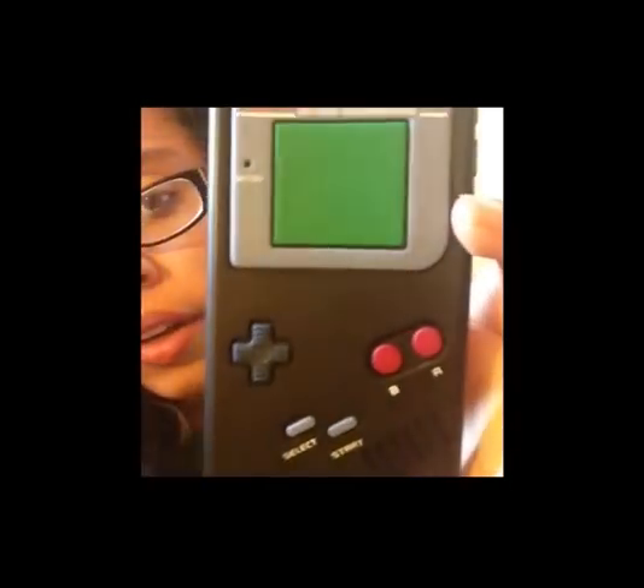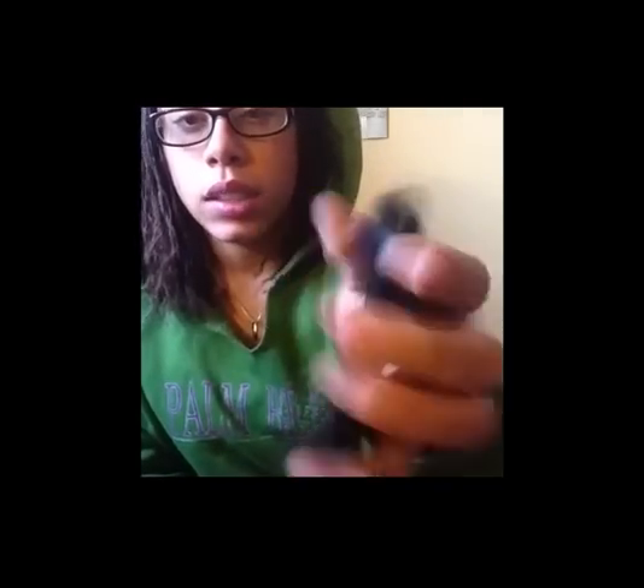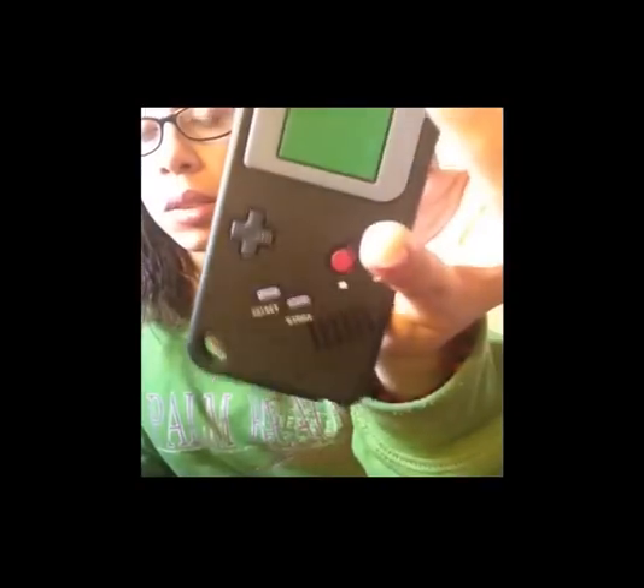Then I have this black Game Boy case — it doesn't say Game Boy on it so it's a knockoff, but I paid a dollar for it. I had it signed by a Rangers player right there, but it faded and you can still see it. It's kind of loose on my iPod but I still wear it sometimes. It was my favorite case but it started to stretch out so I'm going to order another one.